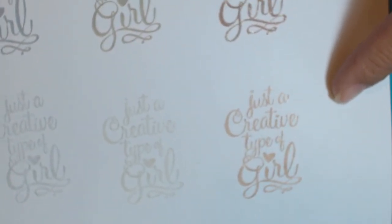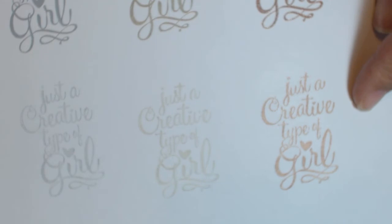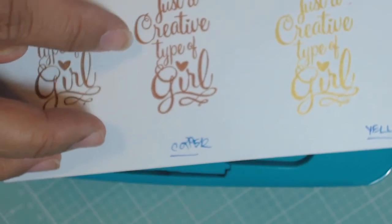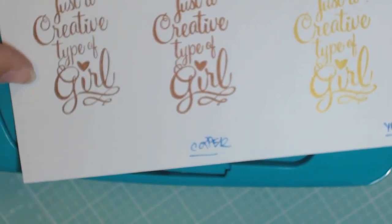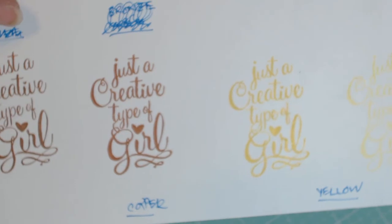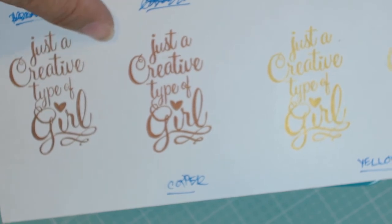I'm very happy with this ink. I am glad that I purchased the other metallics that should be coming in hopefully soon — I let them know that wasn't in my package. This one is copper right here. I actually got mixed up and stamped the same one again, so this is the bronze again, and then this is the copper next to it. These are all first generation, so you can see the difference between the copper and the bronze.